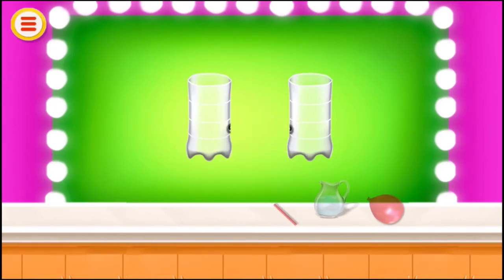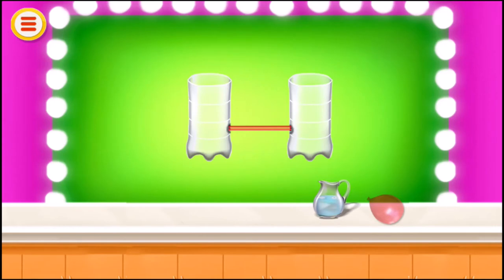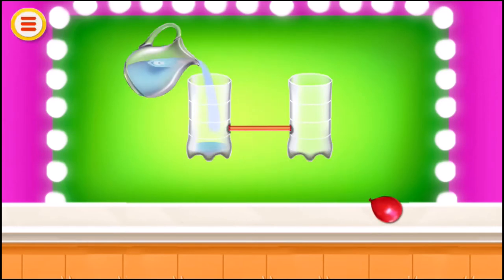Connect them with the straw. Take an inflated balloon and push it into one bottle.